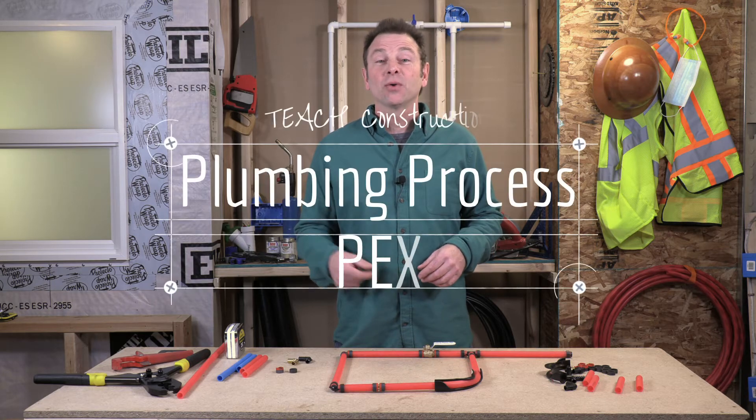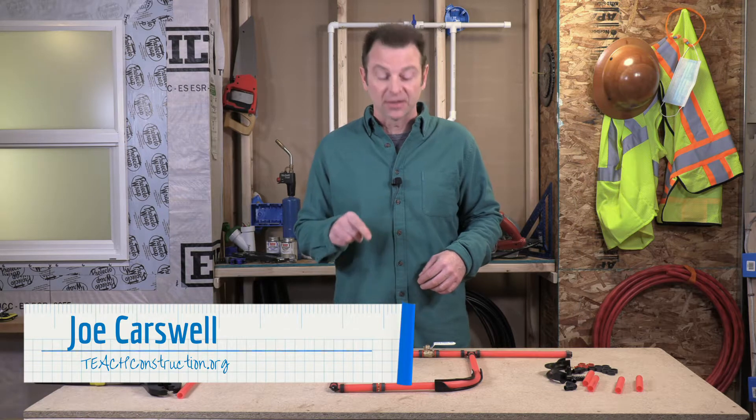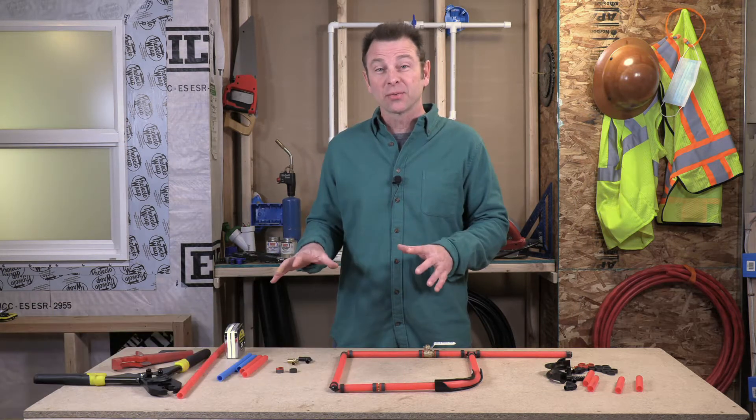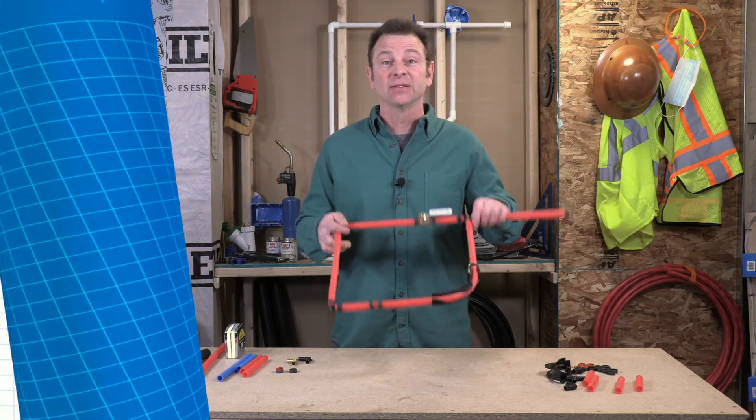Hello and welcome back to our plumbing course. I'm Joe Carswell and this lesson covers the process of installing PEX pipe. We're going to go through crimping connections and we're actually going to be building this. Let's get right into it.